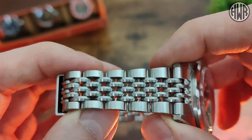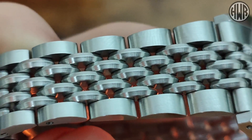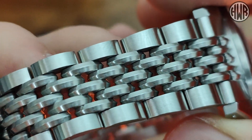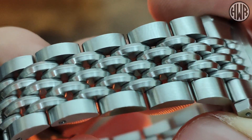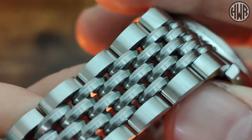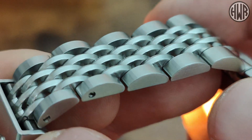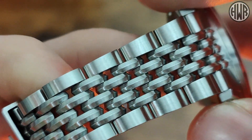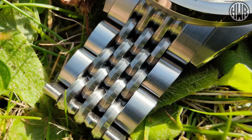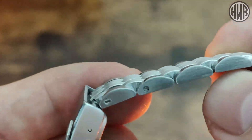Initially you might think it's a Beads of Rice bracelet, but if we zoom in you'll be able to see it's actually something a little bit different. I'm calling this a chainmail link — that's not entirely accurate, but it's the closest thing I can think of. The links go slightly into a point in the center; they're not completely flat, they're not smoothed off like Beads of Rice. It gives it a different look and a little bit of light play. Despite being a fully brushed bracelet with no polished sections at all, we've also got screw links.